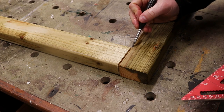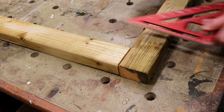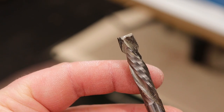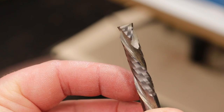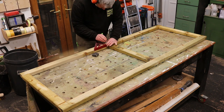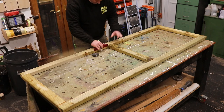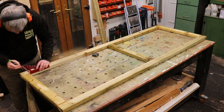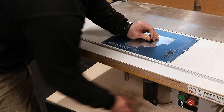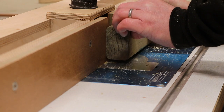I'm marking up the position of the rails onto the uprights so that I know where to cut mortises, and I'm going to do that at the router table using this 8mm spiral bit. The router table and routers in general are tools that I'm still getting acquainted with. In the past I've always favoured using other tools to get the job done, so more recently I'm trying to find reasons to use these tools more.